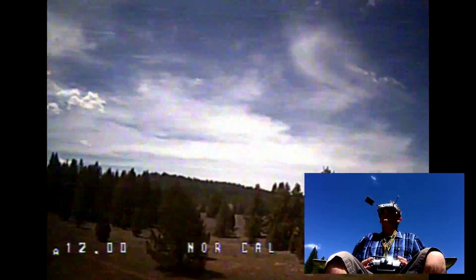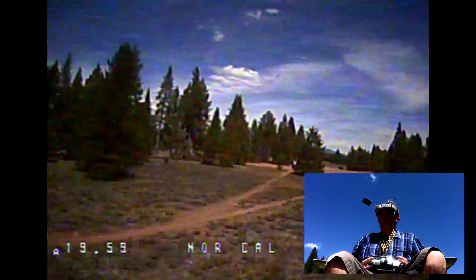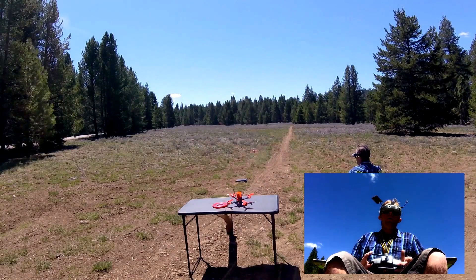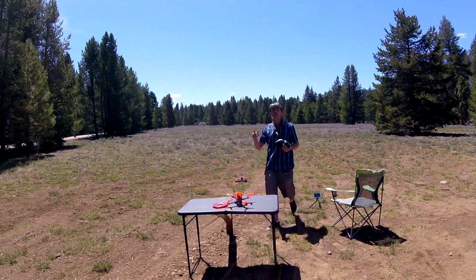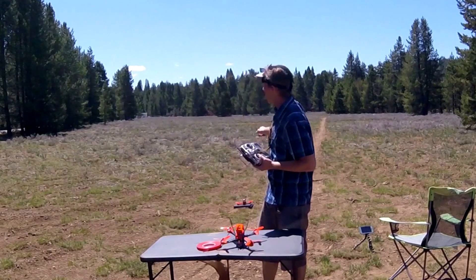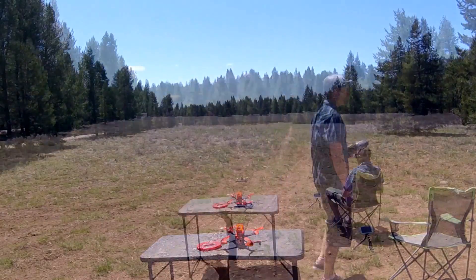Right about there. So on 25 milliwatts I can get about a good almost 500 feet, which is pretty good for 25 milliwatts, because if you're racing on 25 that should be plenty of power to get around a race course, especially if you're using clear view. First test worked good on 25 milliwatts — I was able to go about 500 feet. I'm going to bump it up to 200 milliwatts, and I should be able to make it to the edge of the meadow around 800-900 feet.